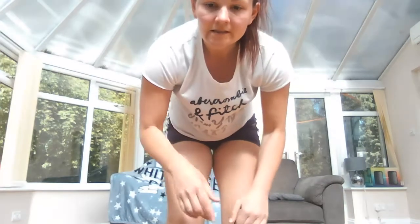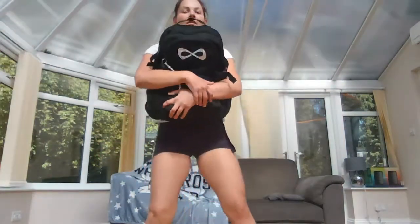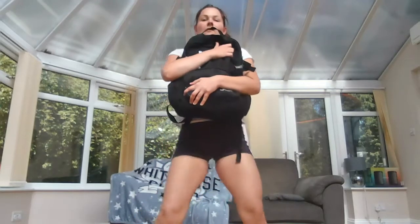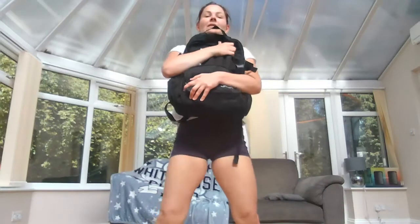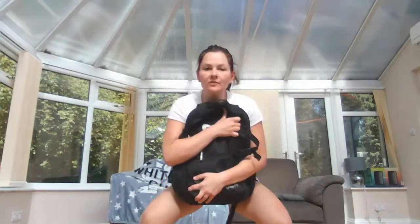The first exercise is a goblet squat. You're going to hold your bag in front of you, legs nice and wide. We're going to do this for 20 seconds. The whole point of using the bag is that if it gets too heavy, you take the weight out; if it's not hard enough, you add more weight.